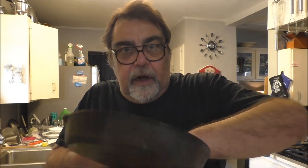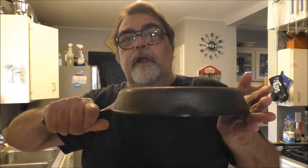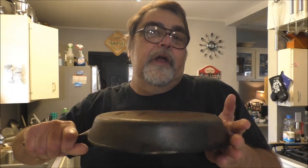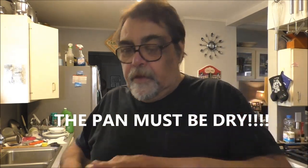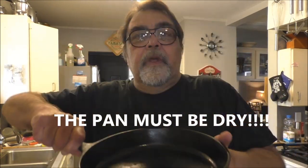Then season it. The way you season it is you put a layer of oil in it, wipe it out with a paper towel. You're supposed to put it upside down in about a 350-degree oven — I like 400. I'll do mine on the stovetop: wipe it down good, put it on a gas burner over medium-low and let it sit there for an hour, then apply another coating and do it again.